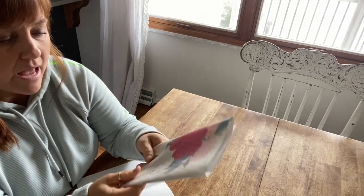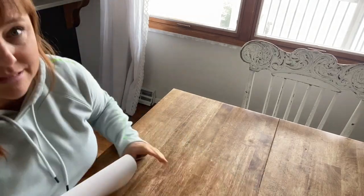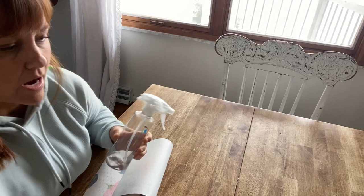I know that I can do a lot better with the amount of paper towels that I use. I'm hoping this is a great alternative for how many paper towels we use here in our house.